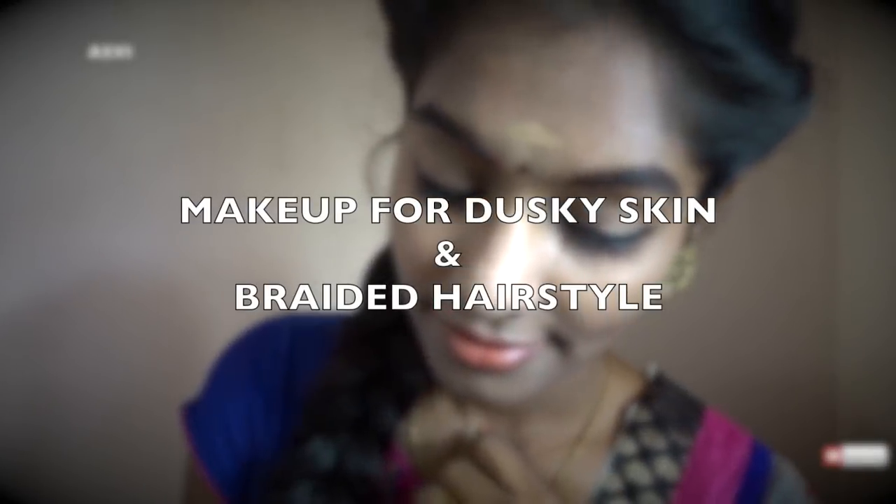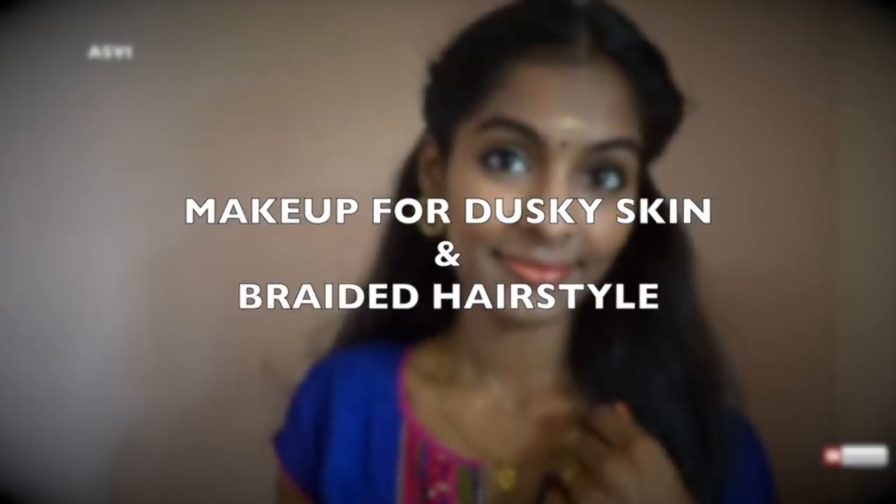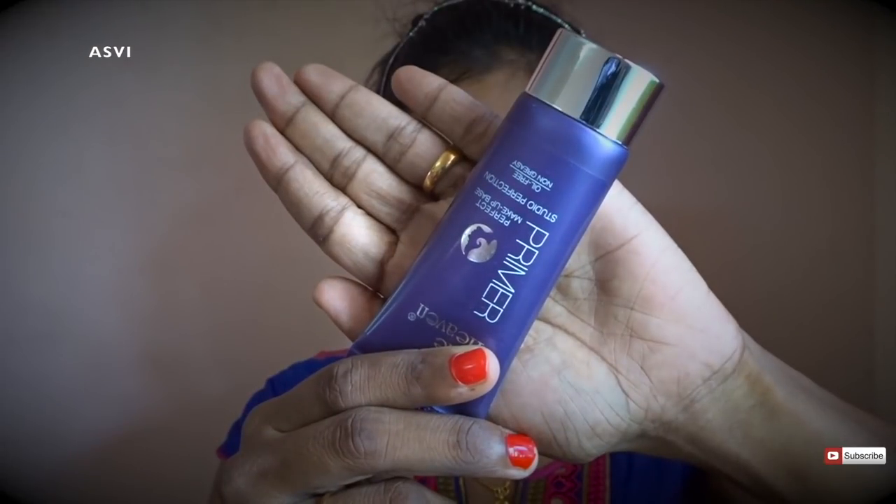Hey guys, welcome back to SPB Creative. I am Ashwiti. Today I'll be showing you a very simple and affordable makeup look for dusky skin tone. This is typical South Indian makeup which is perfect for everyday. And I'll also be showing you a hairstyle as well.